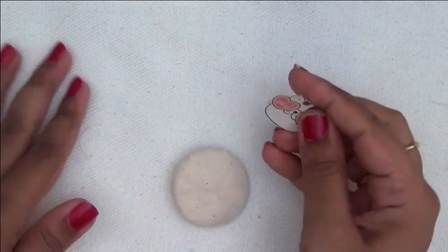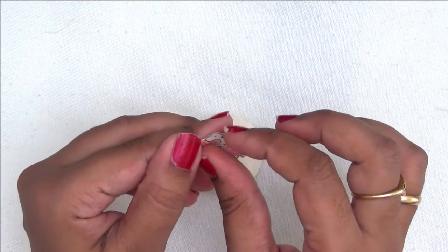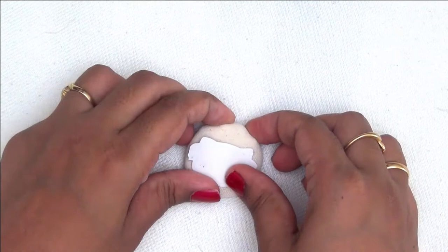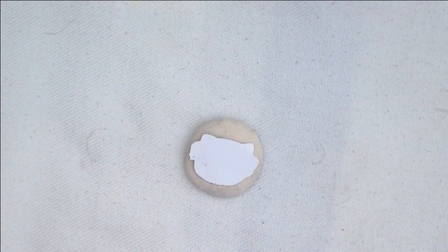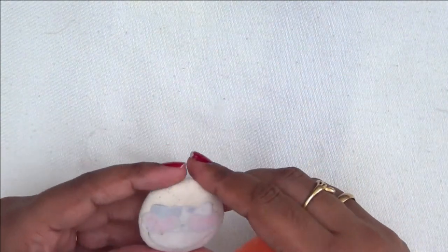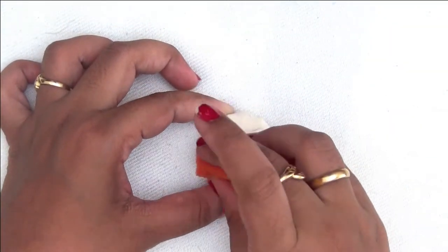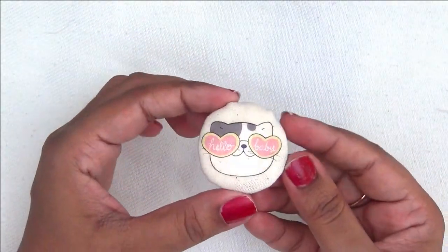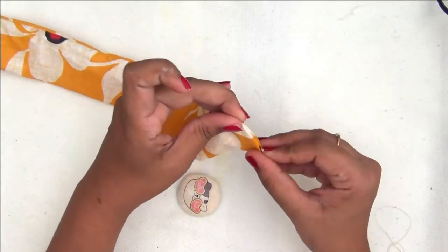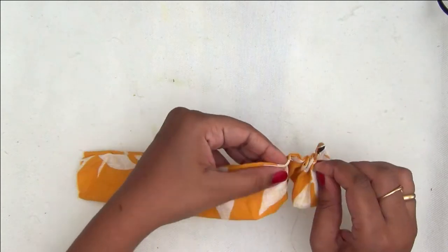Now that our fabric button is ready, I am taking this cute kitty image, peeling off the clear cling film, and carefully placing it on the button. Important note: if you are making fabric buttons and transferring an image onto them, make sure you transfer the image after you make the button. Do not transfer the image onto the fabric first and then make the button, because when you stretch the fabric you will end up with creases on your image.